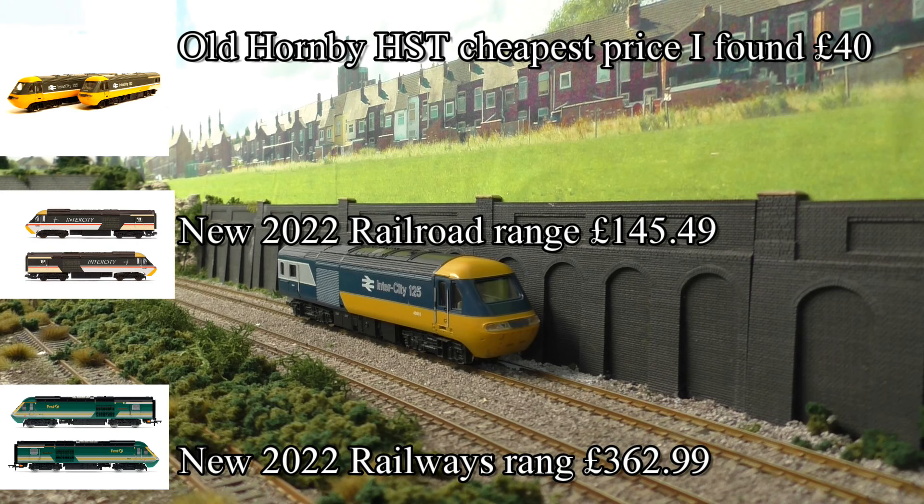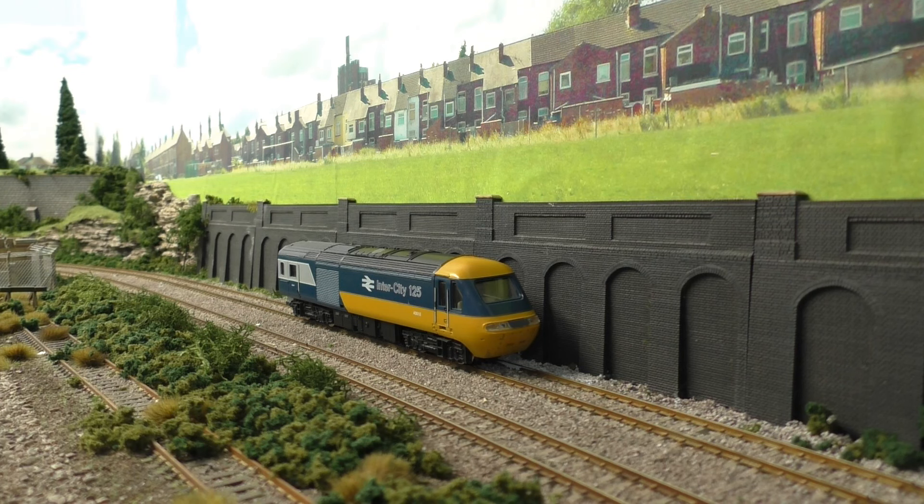I've put some prices up for you. You can see the latest Hornby offering with two power cars, and then I found one on a well-known auction site — also two power cars. The prices for these can vary considerably depending on the liveries, so just go out there and have a look. Normally you can buy them cheaper with a set of coaches included.